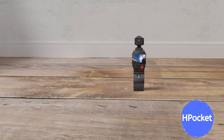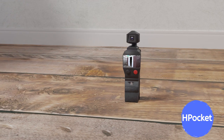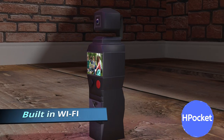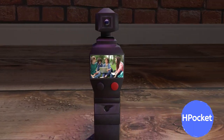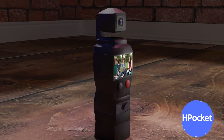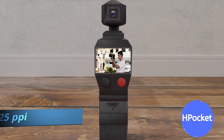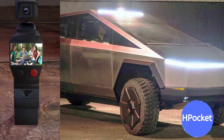This is the H Pocket. It's everything you ever wanted to get from the Osmo Pocket and more. It comes with built-in Wi-Fi, a 1-inch sensor, and a removable battery. A bright 2.1-inch screen, 325 pixels per inch. The design was inspired to be rugged and durable.